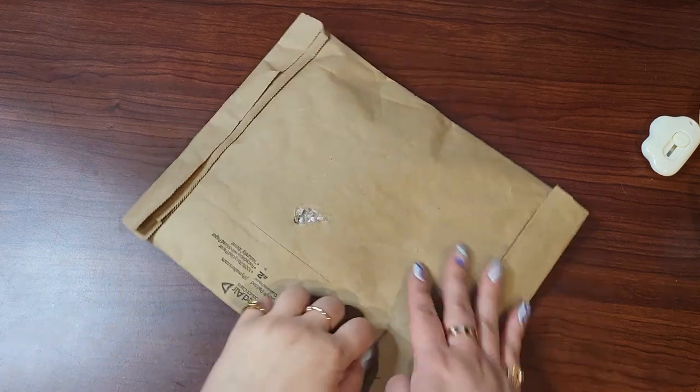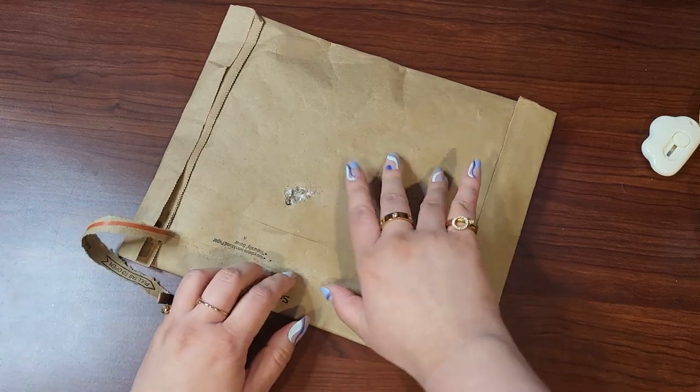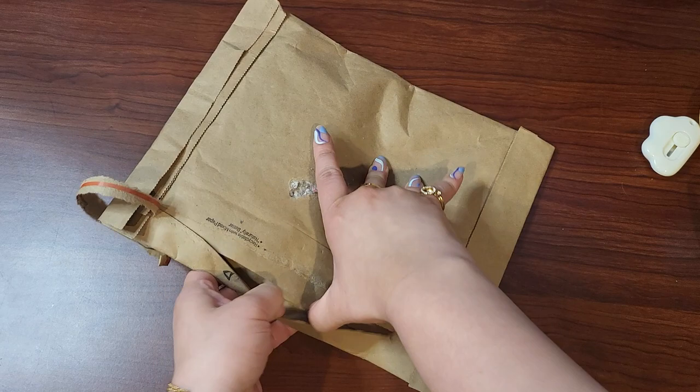As I like to say, this is a true unboxing — you and me are both gonna find out what this is because I don't remember all the things that I ordered.